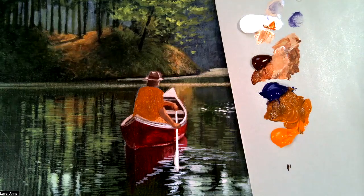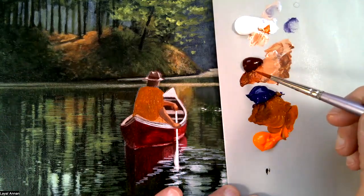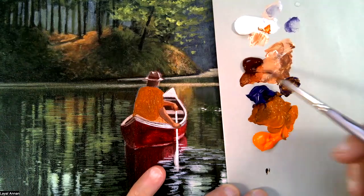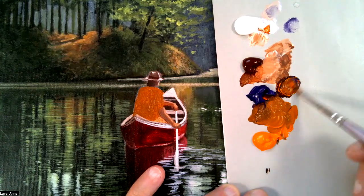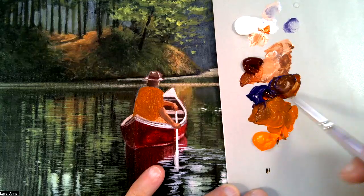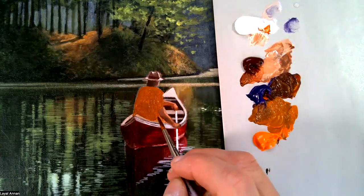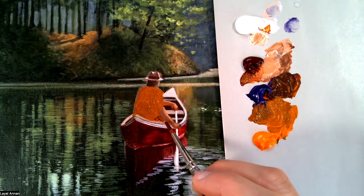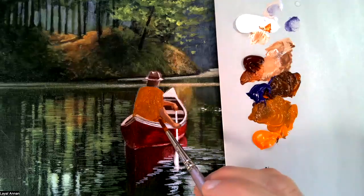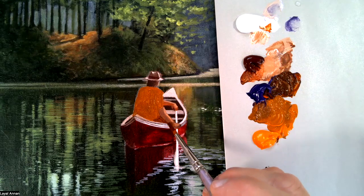Instead of mixing other colors for the trousers or shorts he's wearing, I'm going to use burnt sienna mixed with ultramarine violet and put some orange in there — kind of a brownish, dark brown color. It's a very small area so I don't want to open a whole tube just for that. I'll let it dry and do another layer, and the second layer will make it look darker.